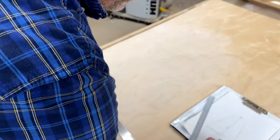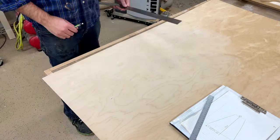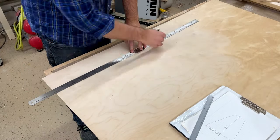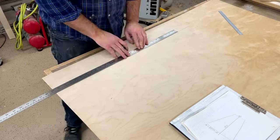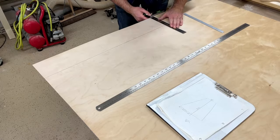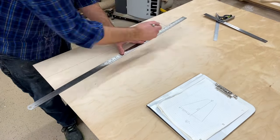I'll use some quarter-sawn or vertical grain fir, I think. Or I'll try to find some Sitka spruce. Maybe I'll order an actual soundboard in from one of the luthier supply companies. But I kind of like the idea of trying out fir — there are some fir guitars out there.